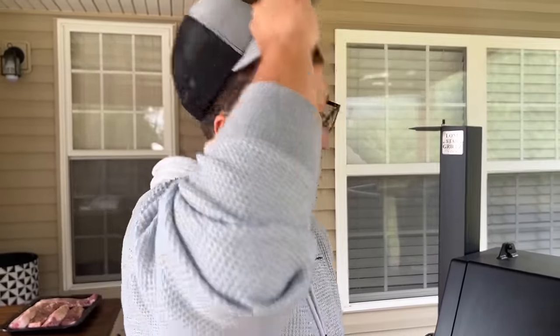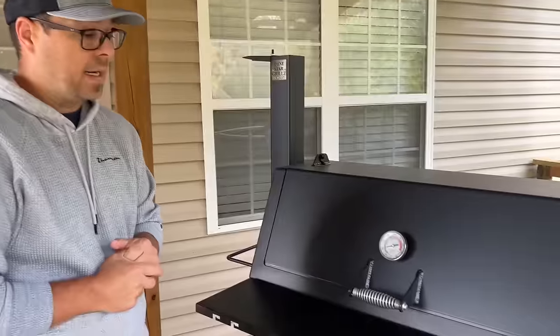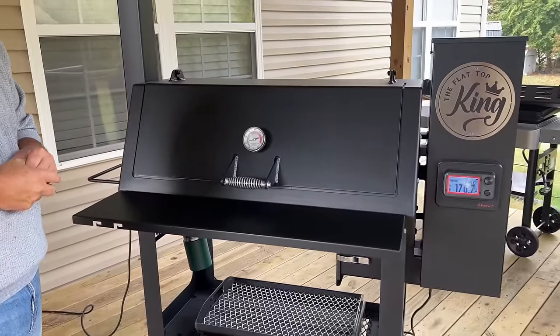I thought a great way to introduce this smoker to the griddle community was to combine a recipe that uses both. The research process started a long time ago — I reached out to friends on the back end, other barbecue channels. I had some features that were almost non-negotiable. Ultimately, Lone Star Grill came out unanimous. I reached out to Chris and worked out a deal and got it for free — I want to make sure that's very clear. It's going to be my crown jewel for the deck.